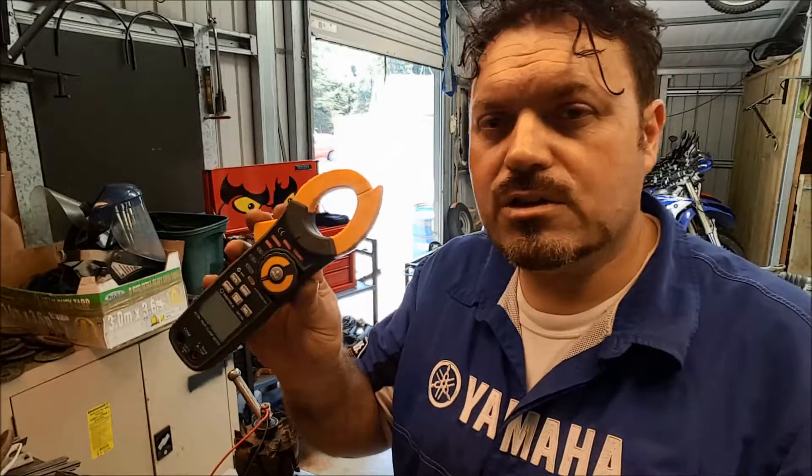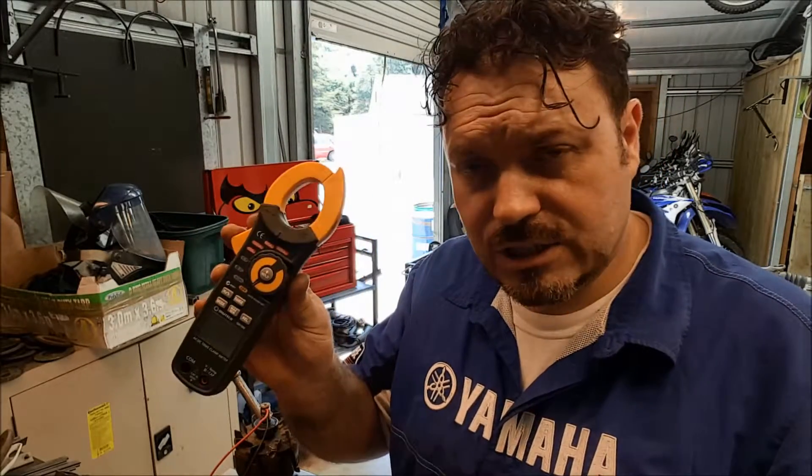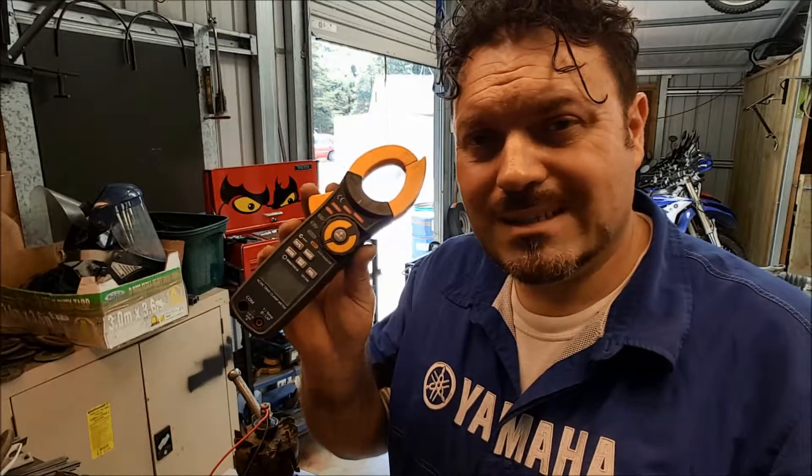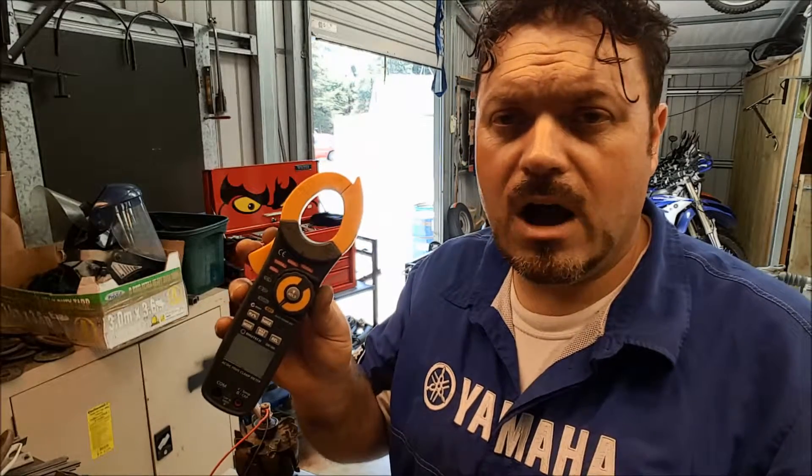One of these is really useful for testing your charging system, and also extremely useful for testing your starter motor circuit as well, because we're dealing with very high amps with that — even higher than with the alternator actually.